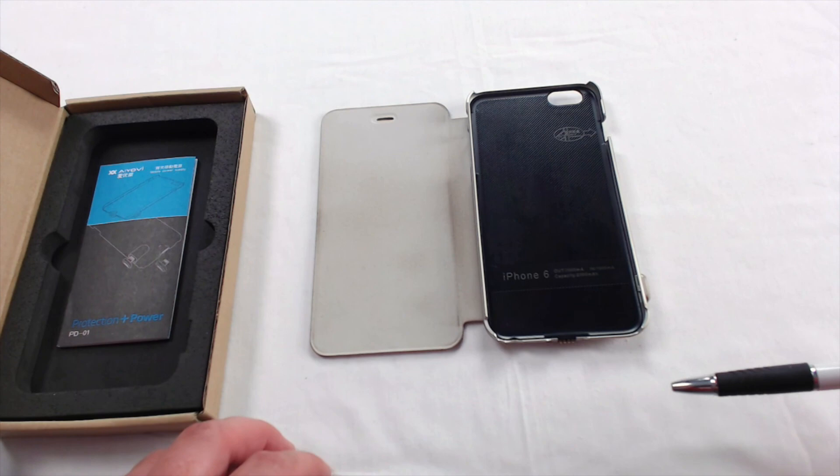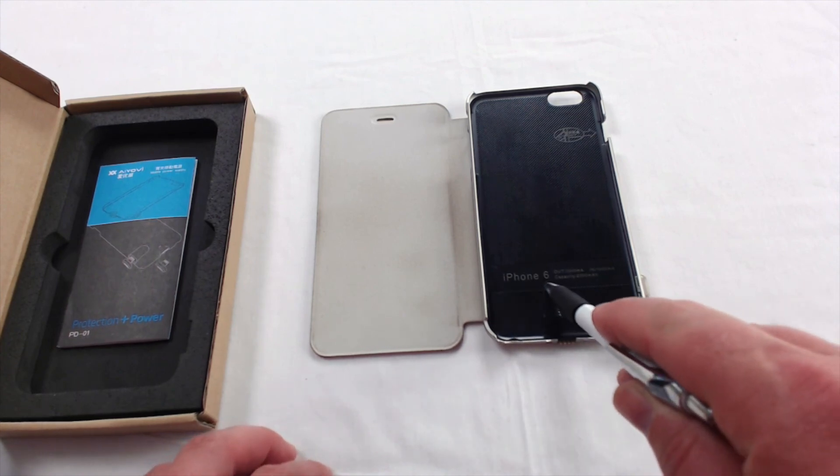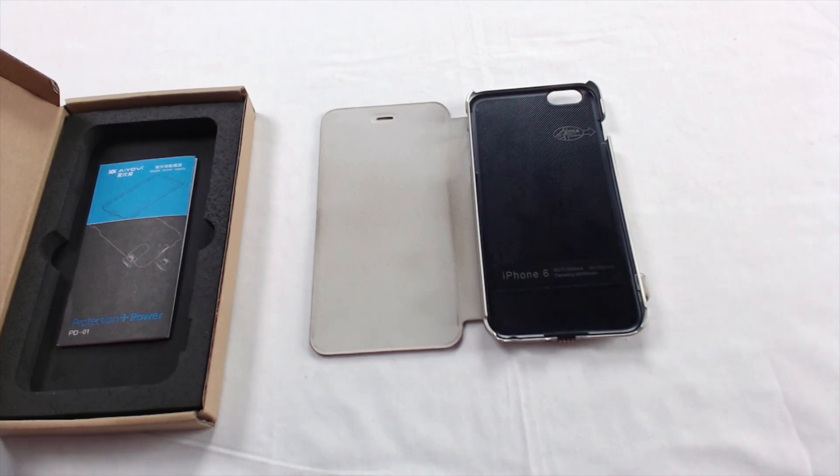As you've noticed, it says iPhone 6 — don't let that fool you. It's a misprint. This is actually for the iPhone 6 Plus. There is an iPhone 6 version that's a little bit smaller, and it also has a smaller battery capacity.